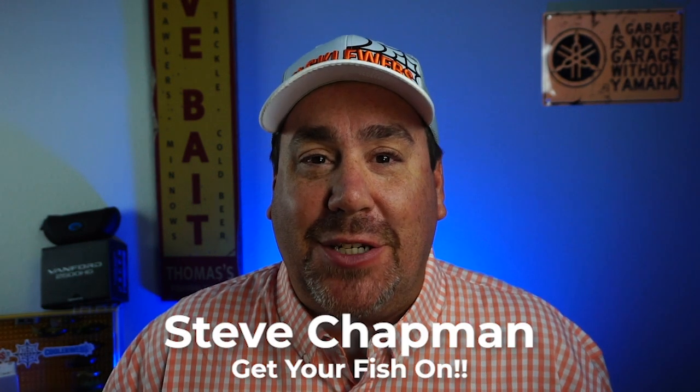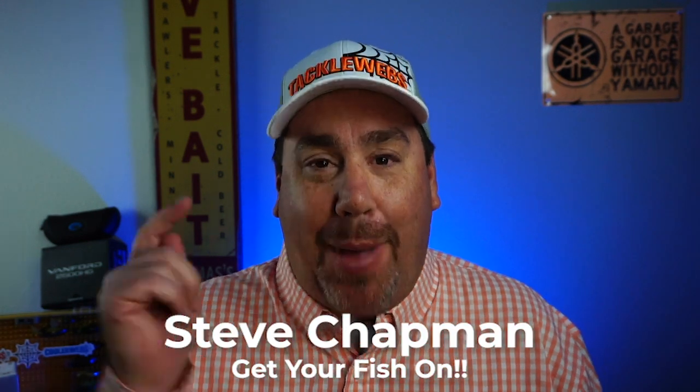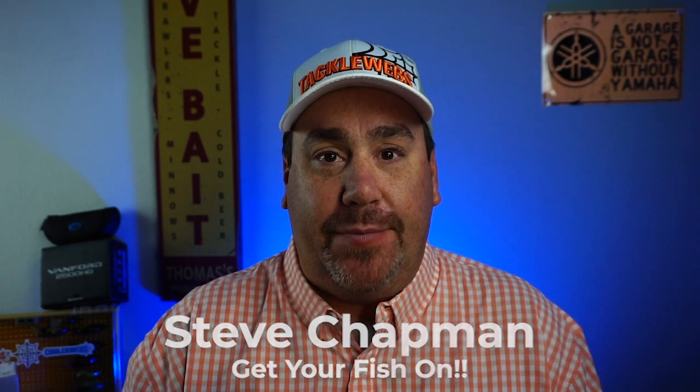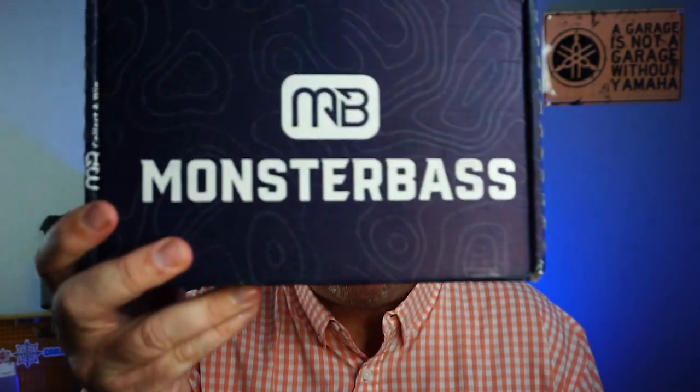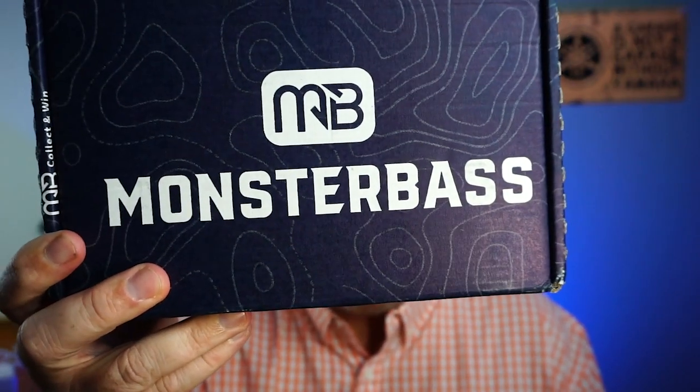Hey guys, welcome back to the channel. Welcome back to the vlog. Today it's another unboxing. It's here today, just showed up on the front door — the October Monster Bass Box.